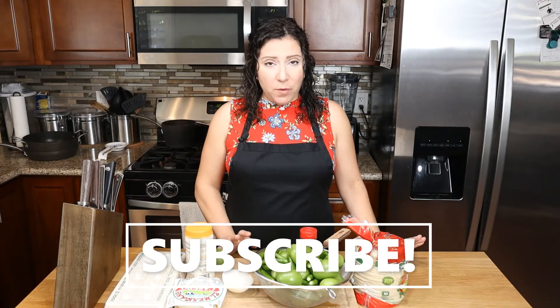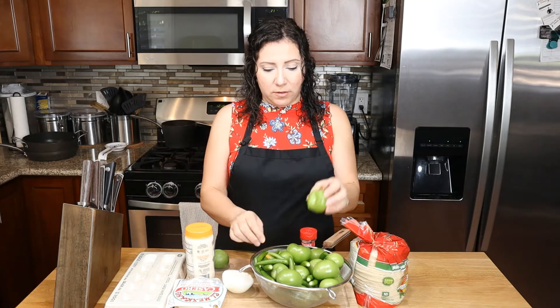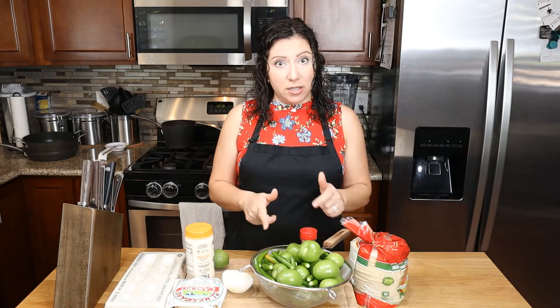The first thing we want to do to get started is begin boiling our green tomatillos and our serrano peppers so that we can have the base for our chilaquiles. I already have boiling water ready to go, so we're going to go ahead and put those in there and get our salsa started.